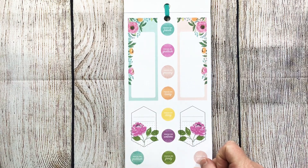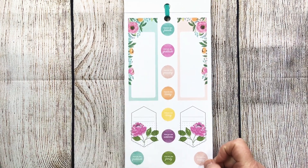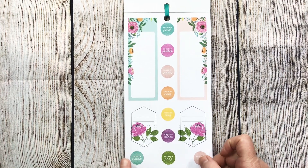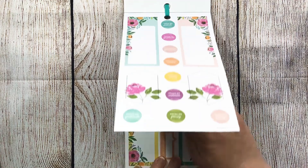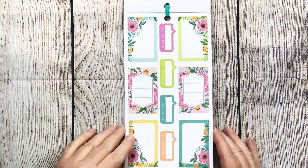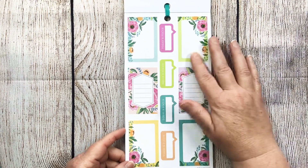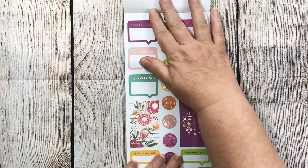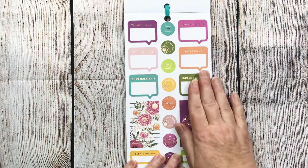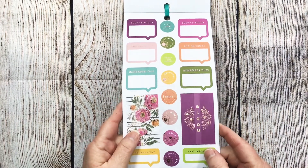And then you've got some beautiful circles: focus on living, focus on doing, focus on wellness, focus on family, loving, gratitude. And then there are just some boxes, some with the grid and some with lines — beautiful bold coloring in these. And then here we're getting into some rose gold. Hopefully the camera's picking that rose gold up.